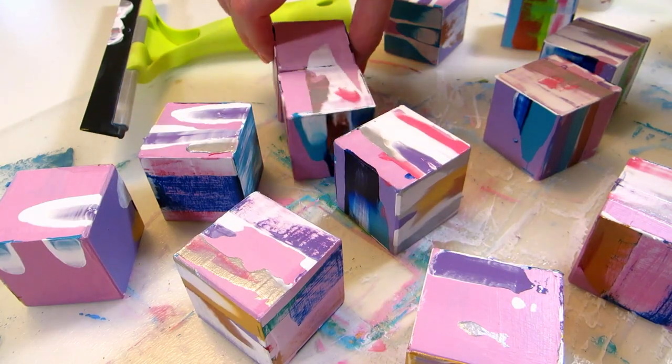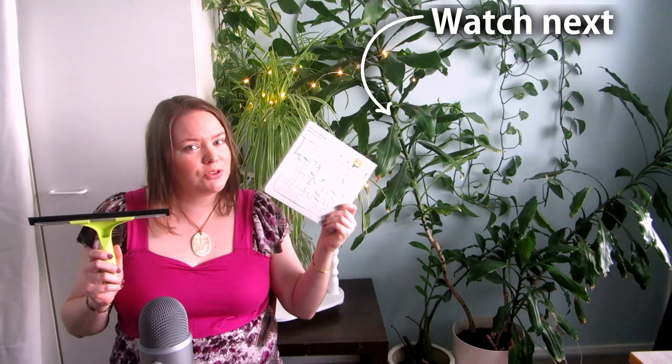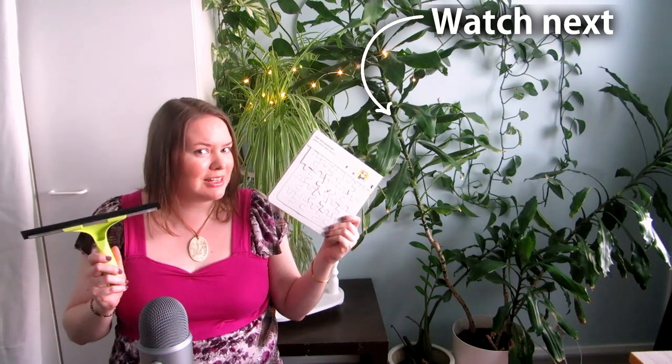Which side was your favorite? If you want to see how the cardboard puzzle squeegee painting turned out, check out this video next. See you there.